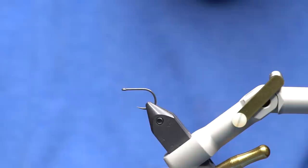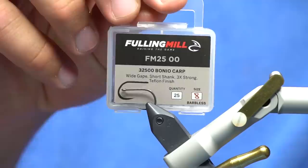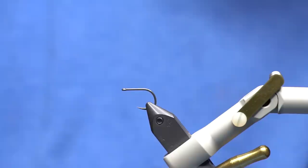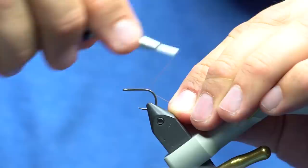The stinger hook on this one is going to be a Fulling Mill Bonio carp hook — a newer hook with a Teflon finish. I've used it for a bunch of trout lately and it's super sticky. This is a size 8, and the reason I'm using it for the stinger on this game changer is because it's got a really short shank. I'm going to use 140 thread for the duration until I get to the head, then I'll switch over to GSP.